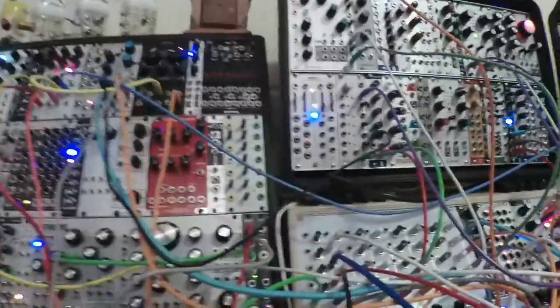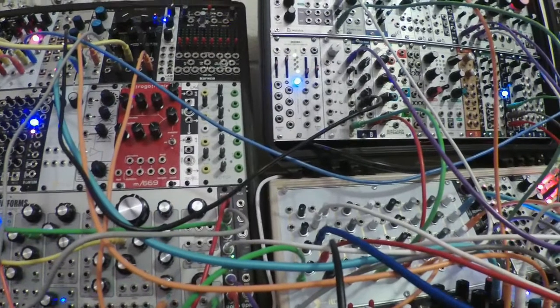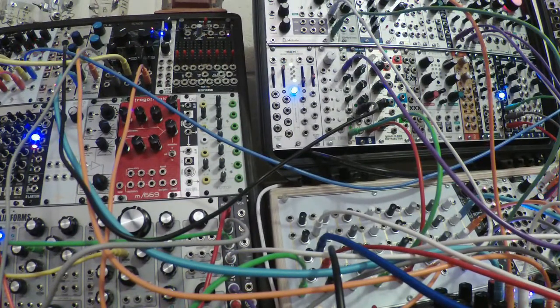Now I'm going to set the camera down, turn down my mic, and turn up the patch, and let's listen.